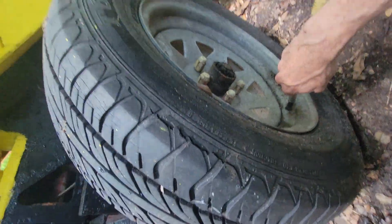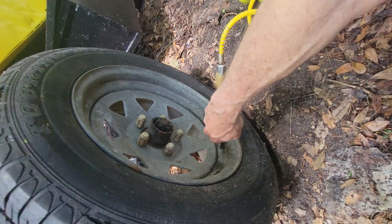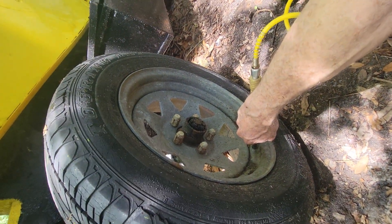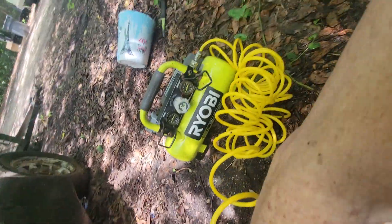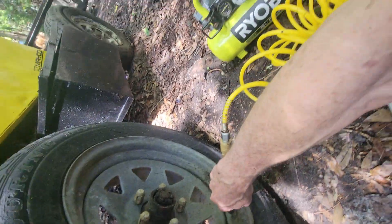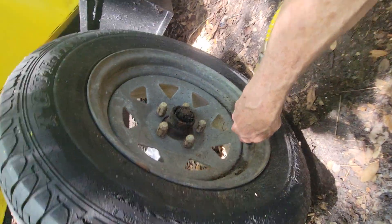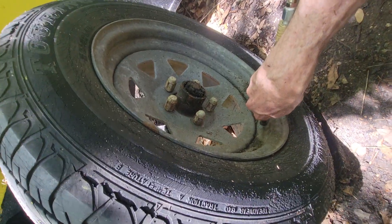Another interesting thing I've used this Ryobi for — I made myself an aqualung out of it, and you can actually breathe. Hook it up to a scuba tank regulator and she'll be going.